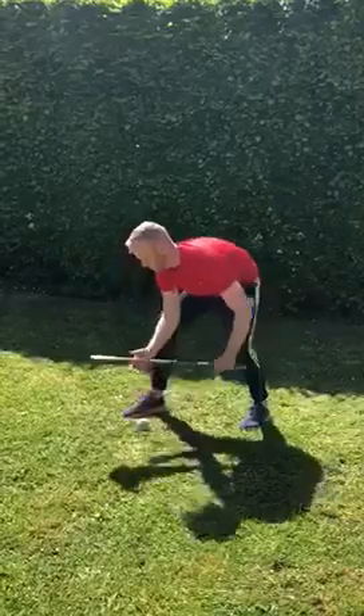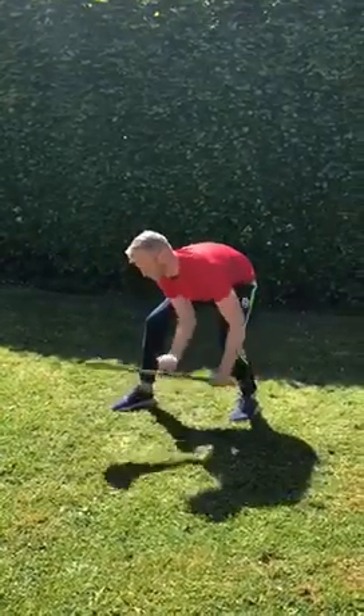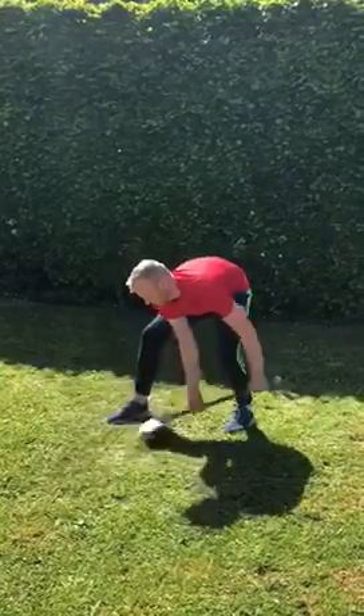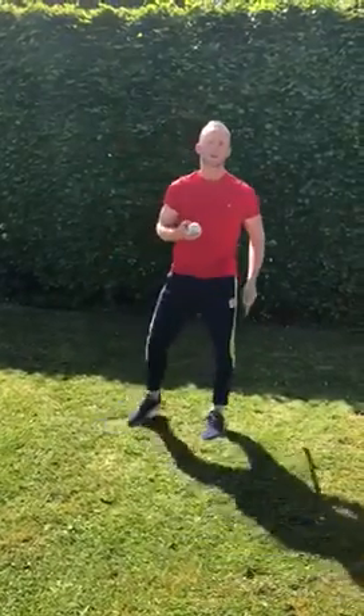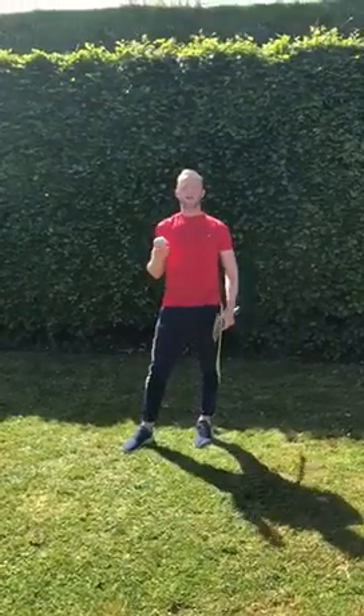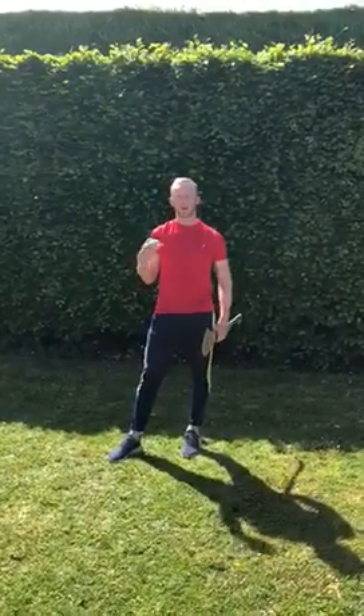I'm going to do five here in a row — make sure your knees are bent. One, two, three, four, five. You can set yourself a target for each week: start at five this week, go up to ten next week, and keep going as the weeks go by.